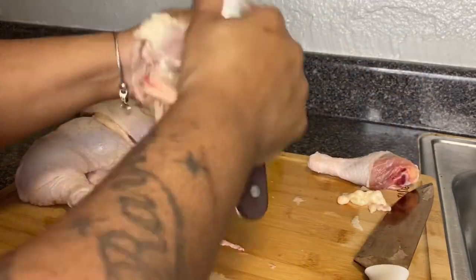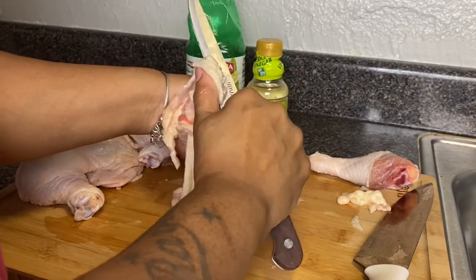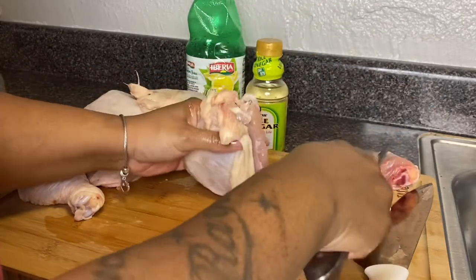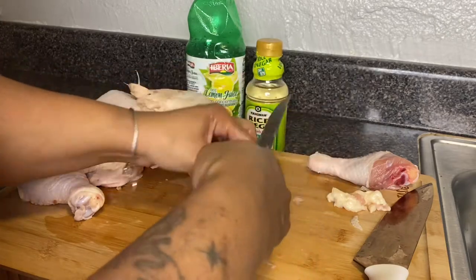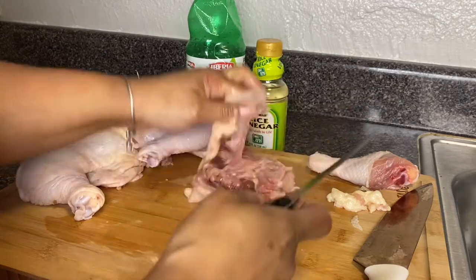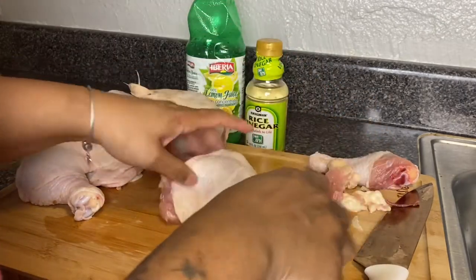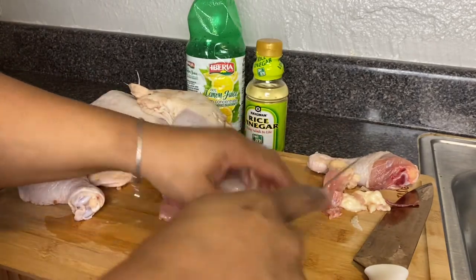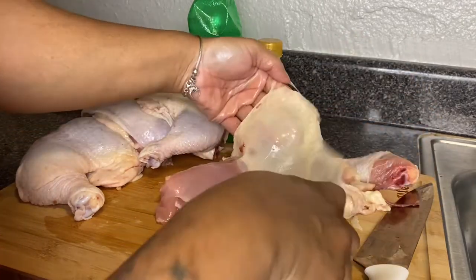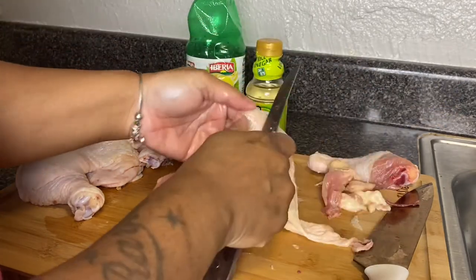Some people say you need some fat to keep your food juicy and seasoned — in some cases that's correct, but with chicken that's not true. That works more so with beef and pork. I'm pulling all this excess fat off, getting that excess off the back of the chicken thigh, trimming that little corner butt part, and pulling off excess layers from underneath the skin.